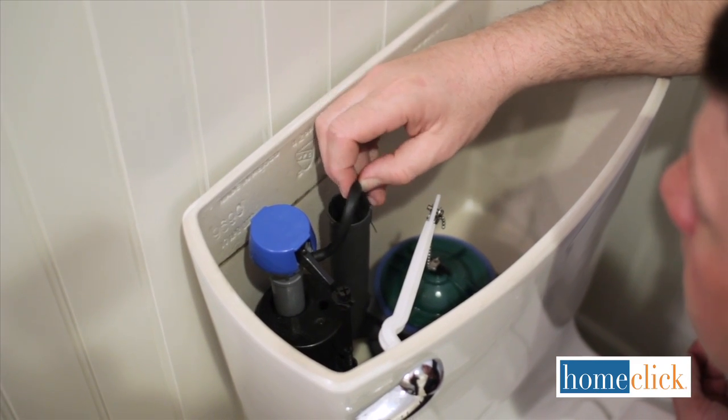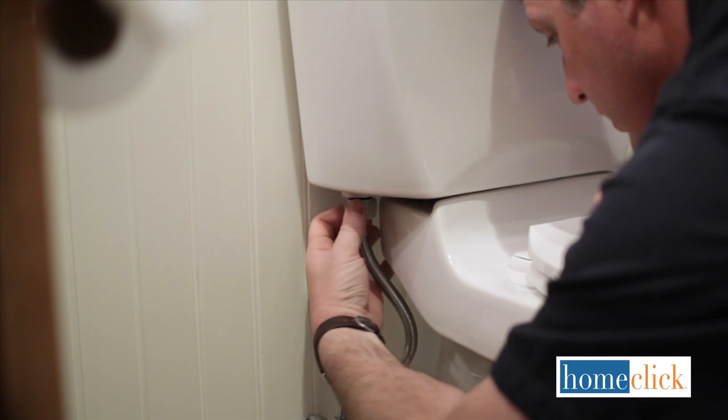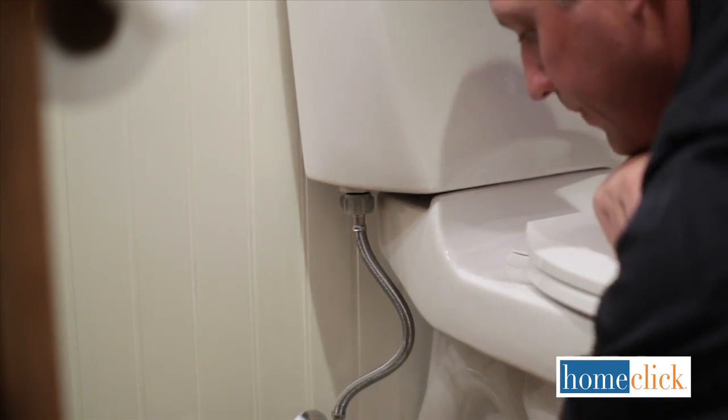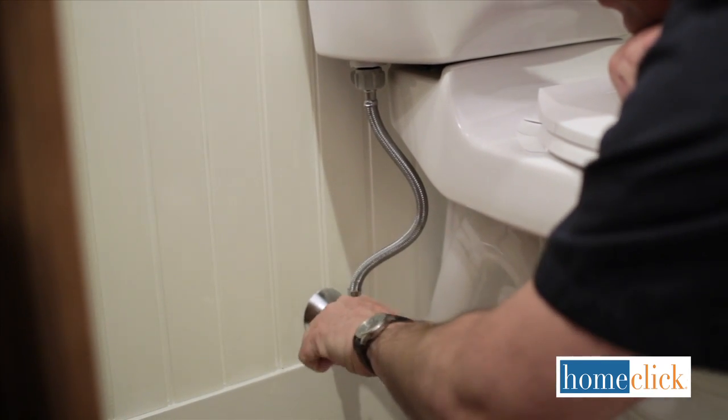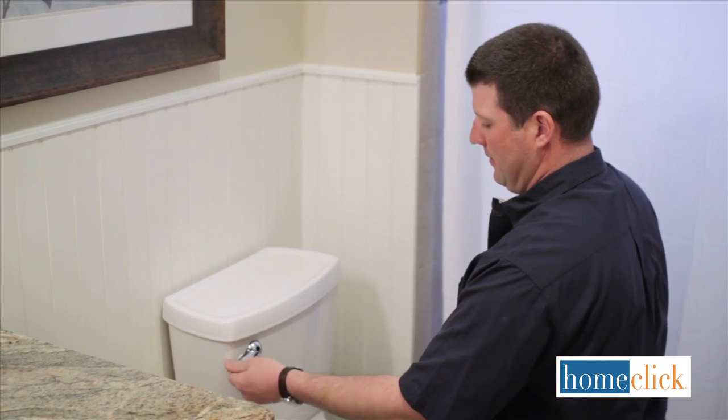Inside the tank, attach the fill tube to the overflow pipe. Next, reconnect the water supply to the tank and turn on the water. At this point, you'll want to check for leaks and give the toilet a test flush or two.